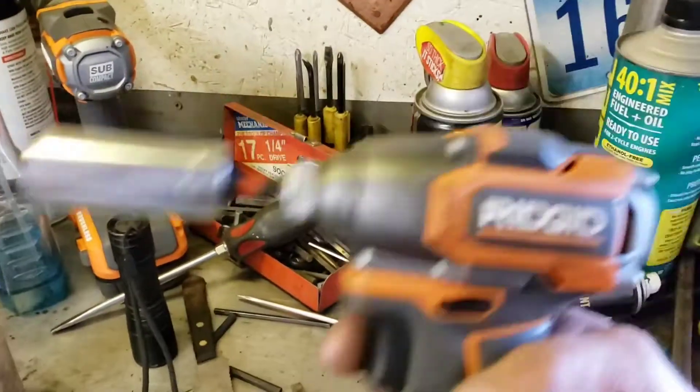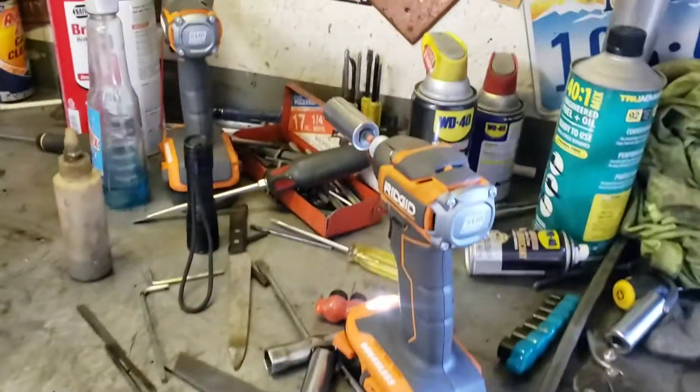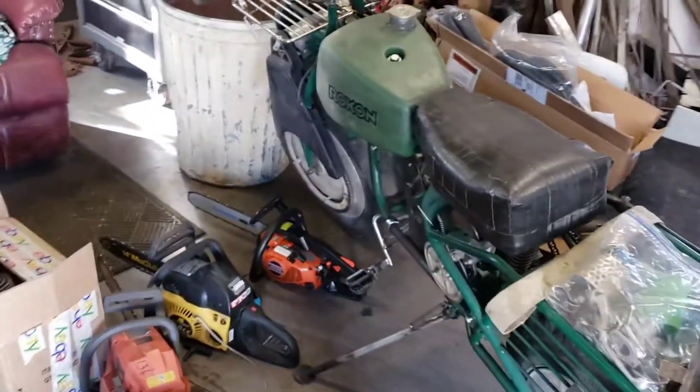I finally got an impact wrench. Those things are nice — no more wrenching and trashing my wrists. But that's enough projects for a little bit.